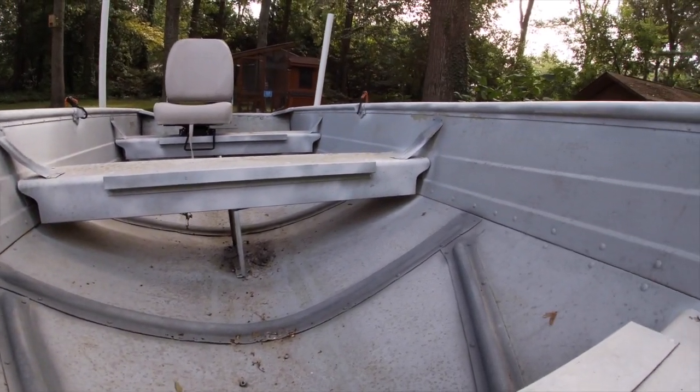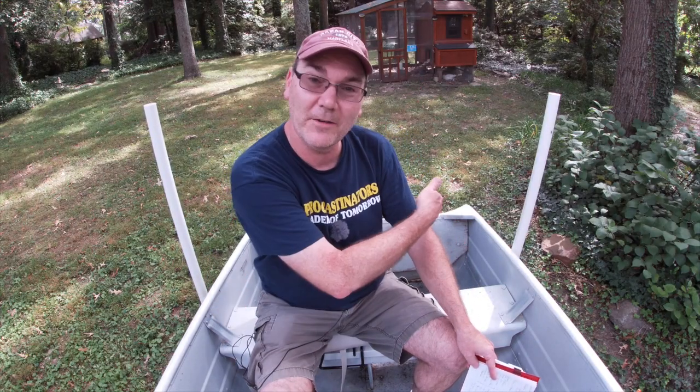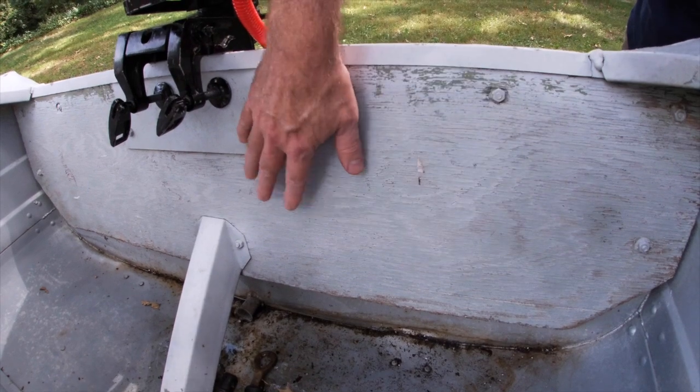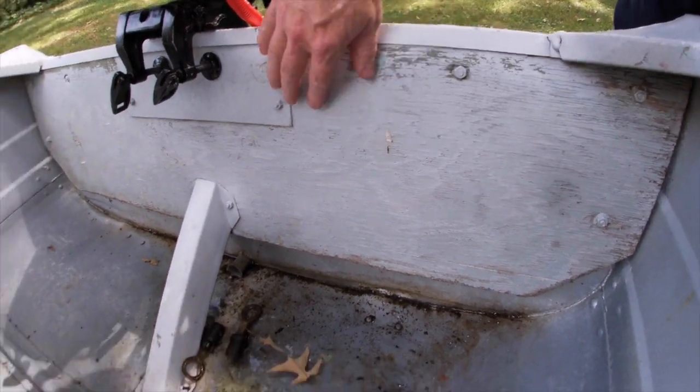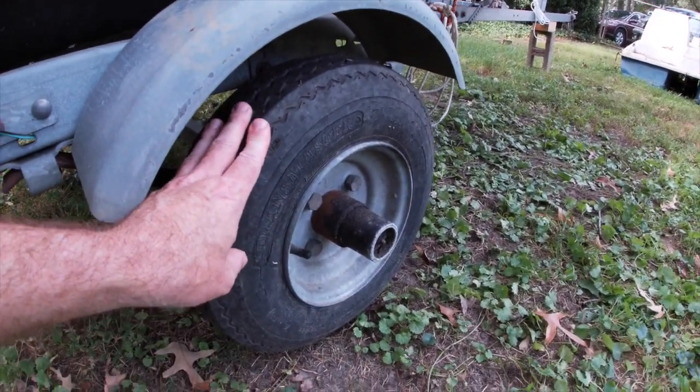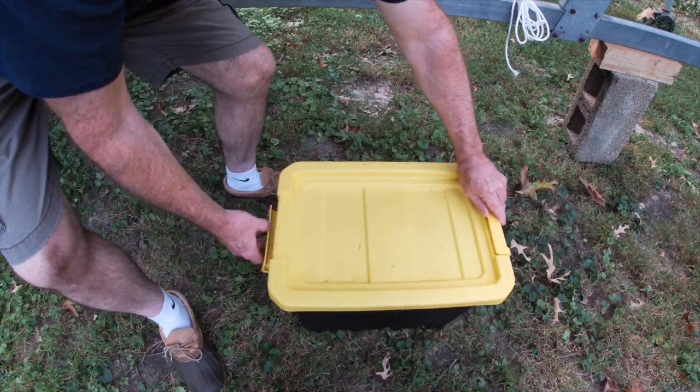Of course, the boat is old and the motor is used, so these things need a little bit of love, attention, and work to improve them. There are definitely some things that could be fixed and repaired. The transom is not in very good shape, so I just need to replace the wood on the transom — that will probably be a winter project. And the trailer tires are relatively dry rotted.